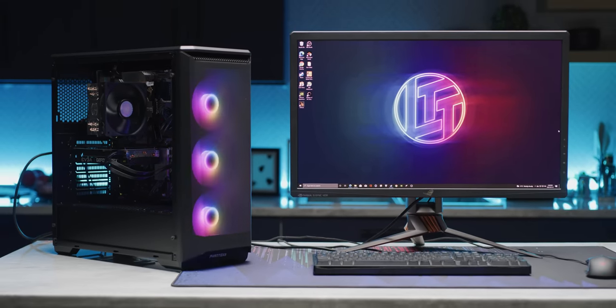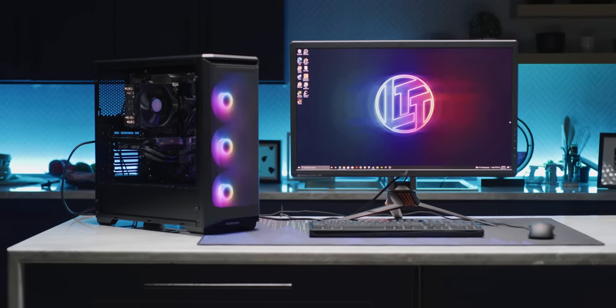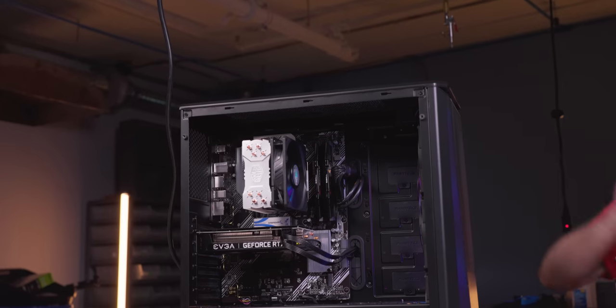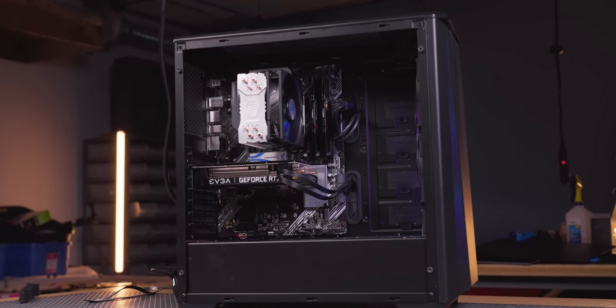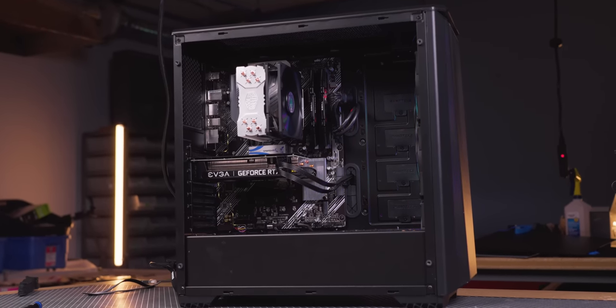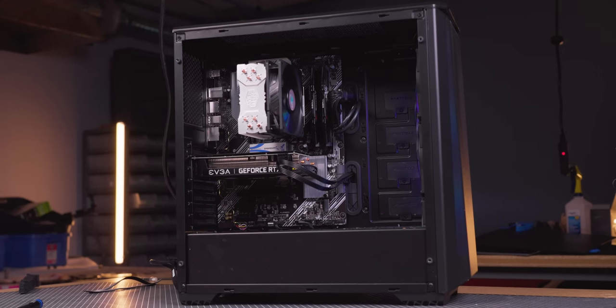Now all that's left is to replace our panels, connect our monitor, mouse, and keyboard, and turn it on. I love the sound of a successful first boot. Wasn't that easy? Are you as satisfied as I am with this beautiful new machine? I hope you enjoy the clicks and whirs as it processes your every desire. Listen to that beat as the hard drives and fans power on.